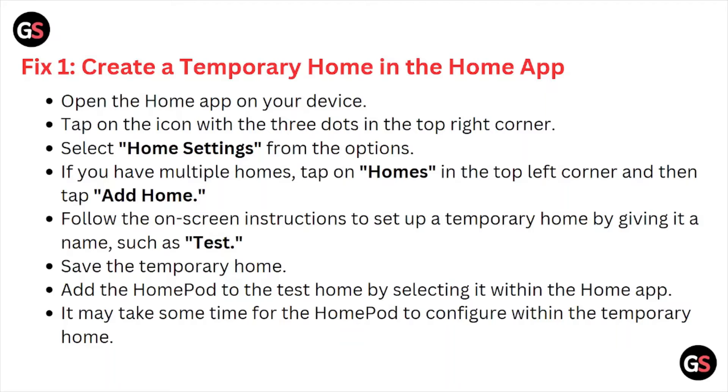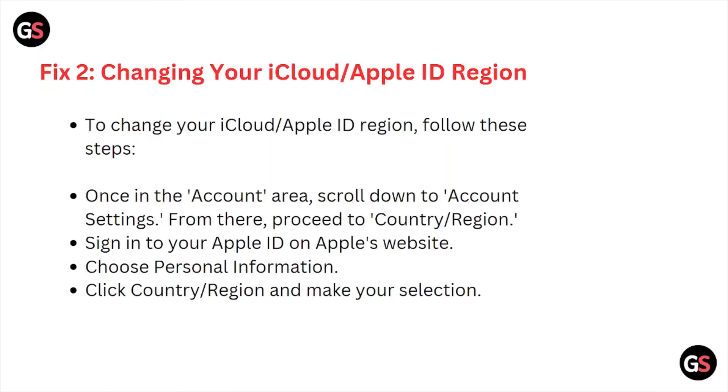Add the HomePod to test the home by selecting it within the Home app. It may take some time for the HomePod to configure within the temporary home. Fix number two is: changing your iCloud Apple ID region.